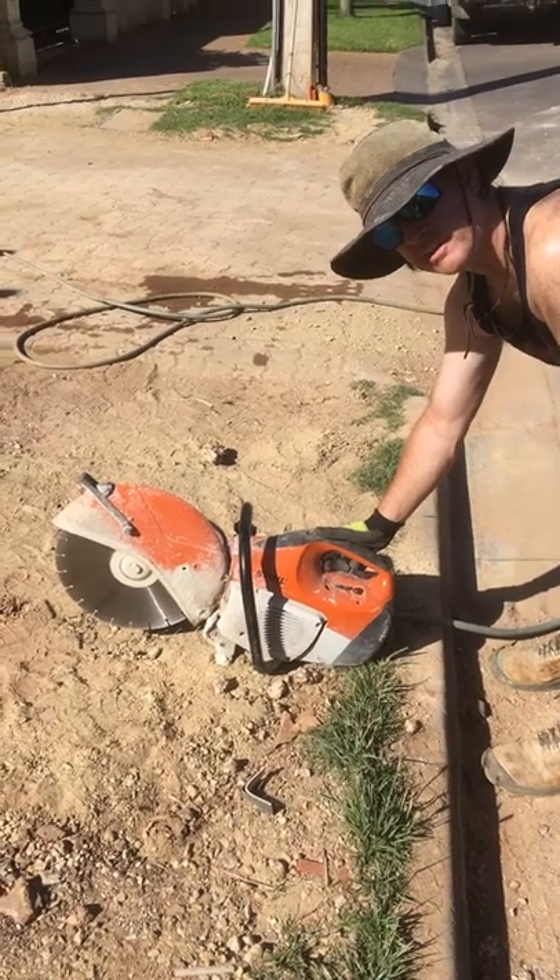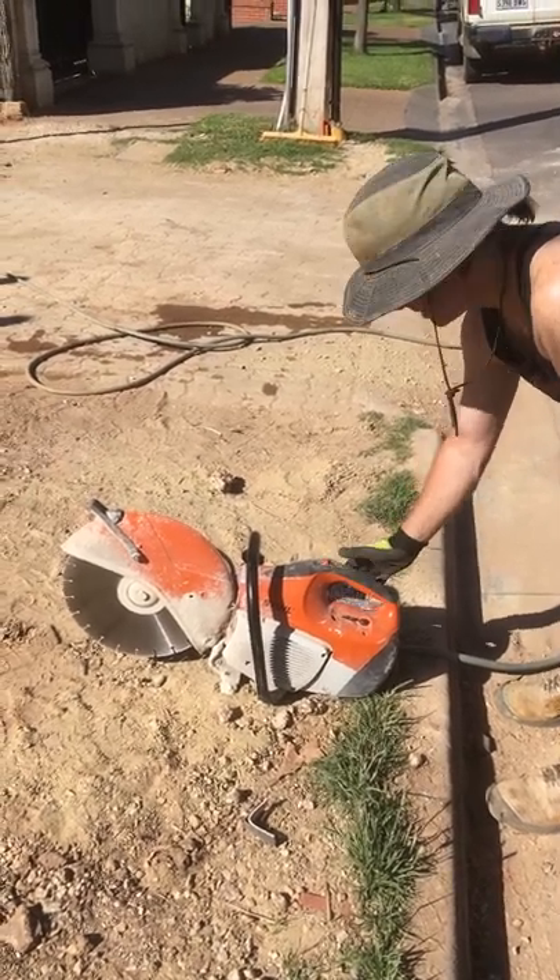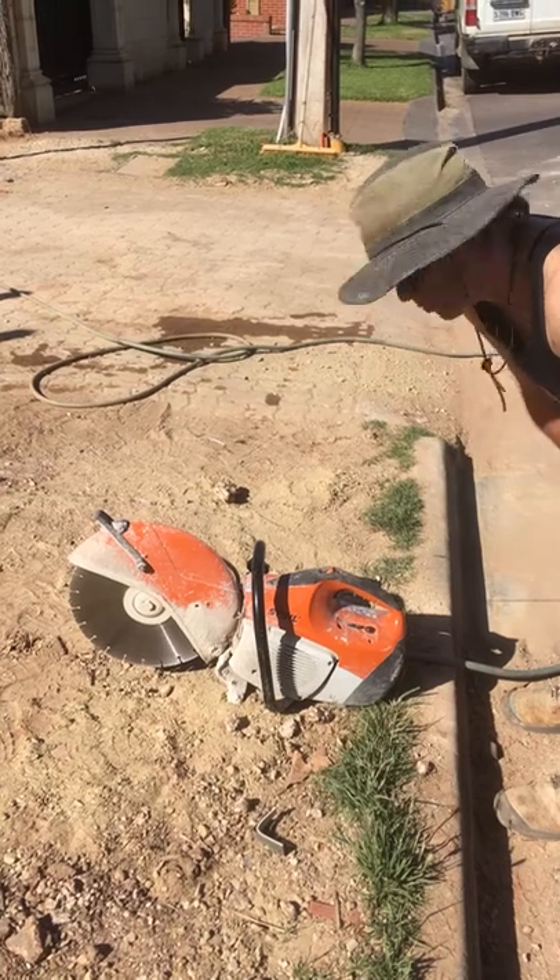Alright, we're just making a short video here on how to start your Stihl saw, because they're notoriously hard if you don't do it in the right order.